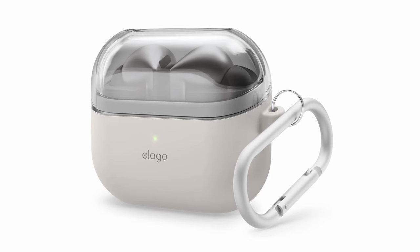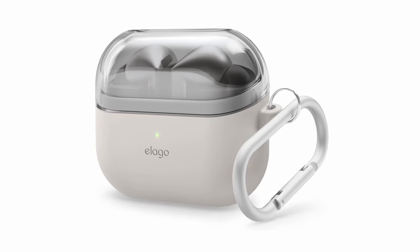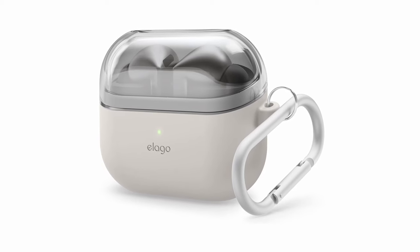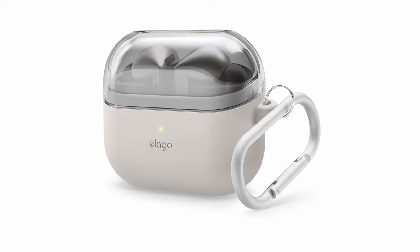So guys, this was the video about the 3 best Galaxy Buds 3 Pro cases. All the links are given in the description, do check them out. If you enjoyed the video, be sure to hit the like button and subscribe to our channel for more videos. Thank you.